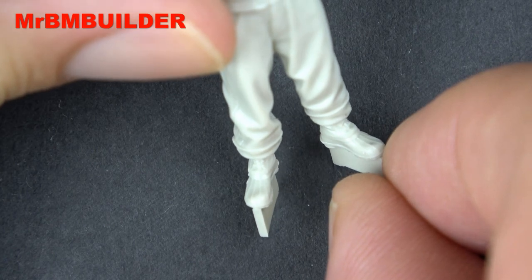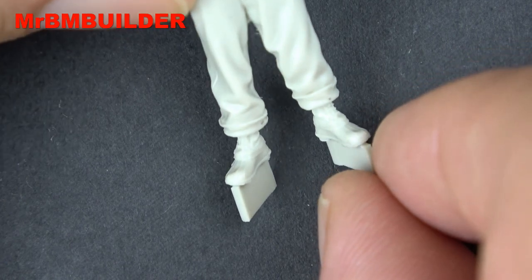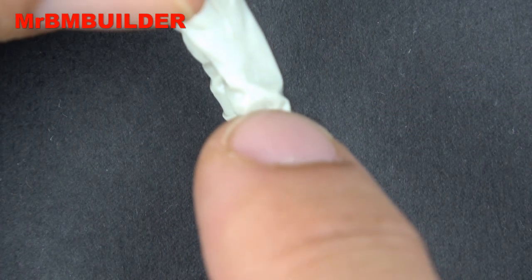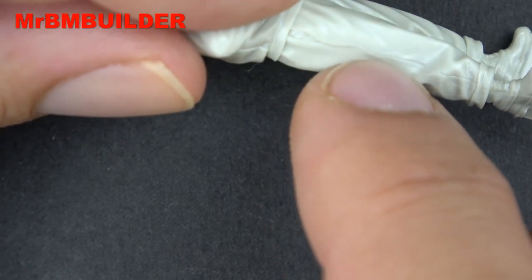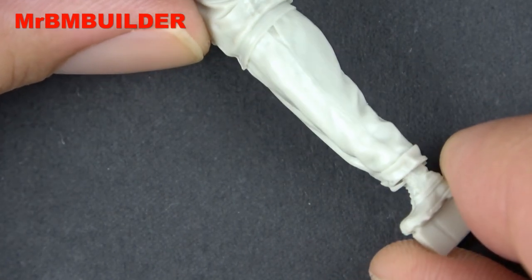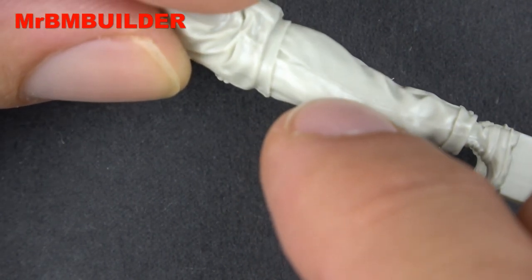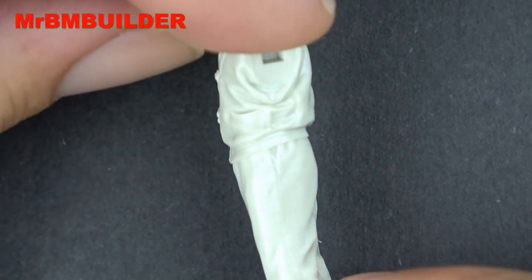Here's a close-up of his boots. You can see where the casting line comes up a little bit — it runs up his leg. It's not too bad, nothing majorly worrying. It runs up his leg and you can just see it coming out there, running up a little bit, and it gets fainter when it comes to the top.